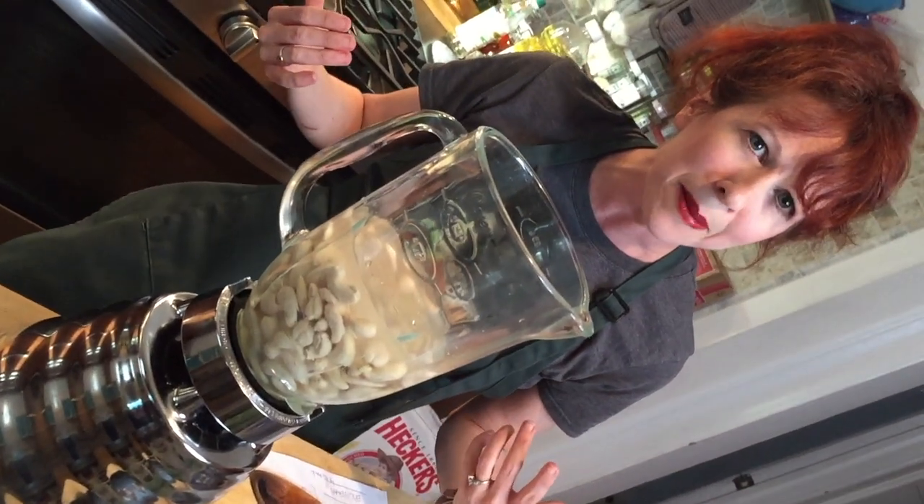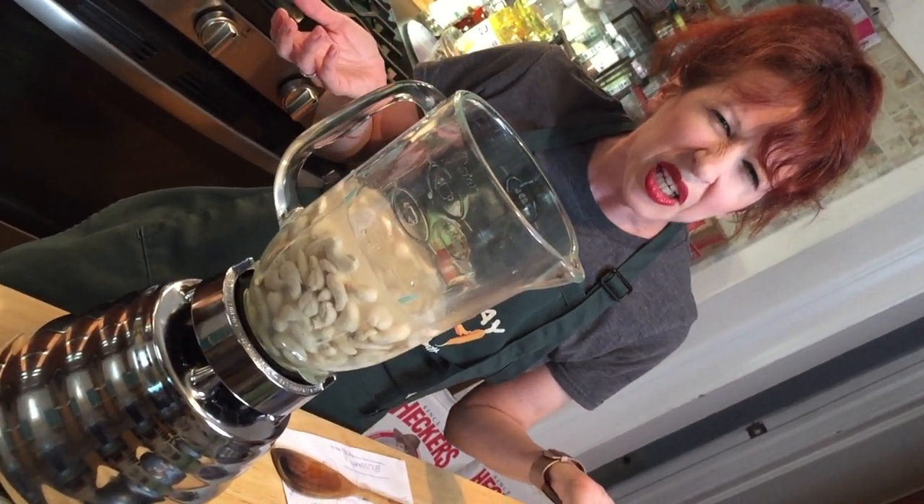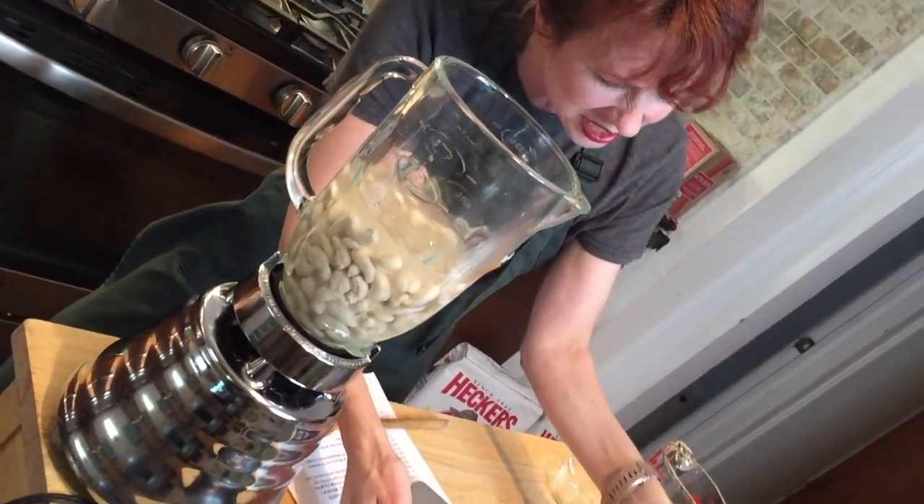We put all of these things in the blender and basically what we're gonna make is vegan ricotta. Well, it's like a creamy — it's almost like a cashew cream sauce, a cheesy cashew cream sauce. It's not gonna be as thick as a ricotta, but the cool thing about cashews is they're gonna thicken up a little when we bake them, so you'll have a nice creamy sauce on it. And I think we're just gonna mandate that it's not 'cashew' anymore, it's 'cashew.'